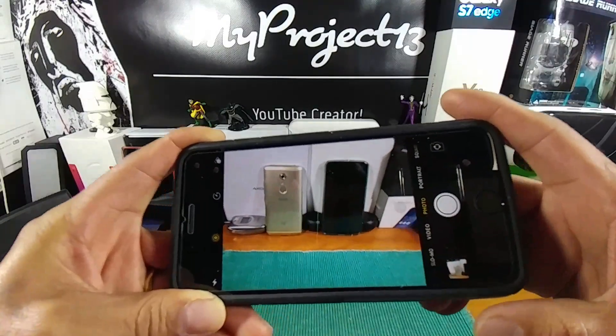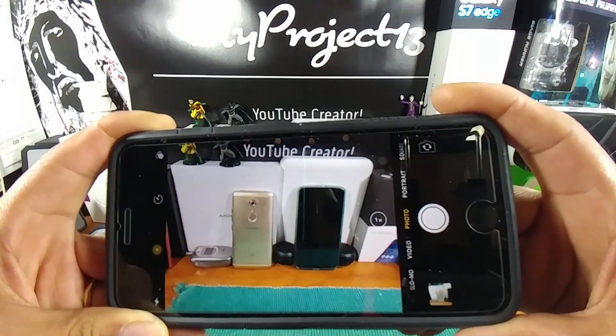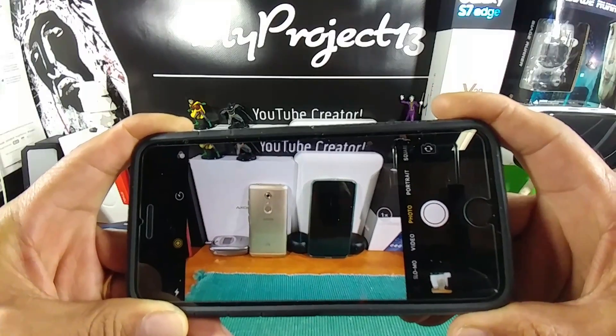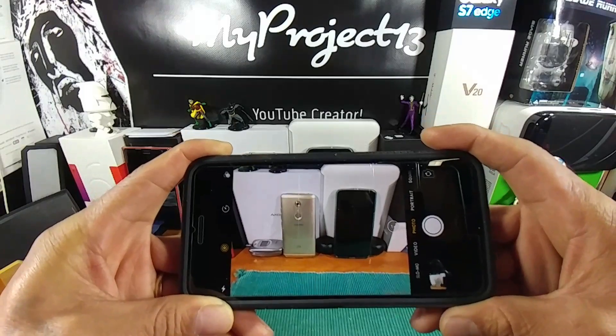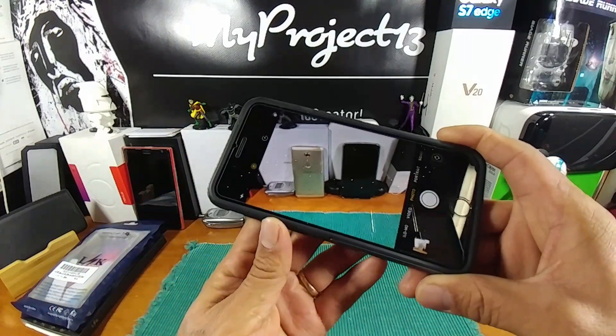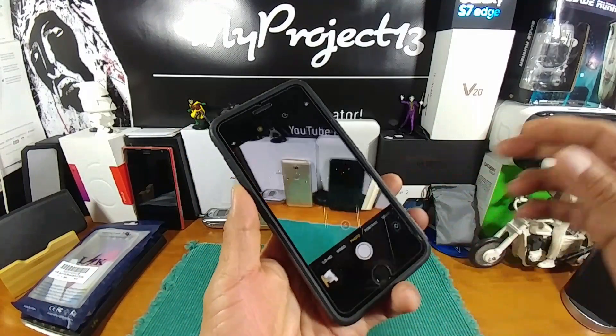I touched all the options, but when I touched portrait mode, it completely kicked me out of the camera and back to my home screen. I was just like, you've got to be joking. I'm an Android user all my life.